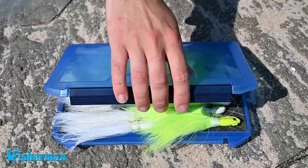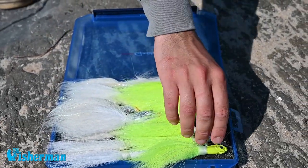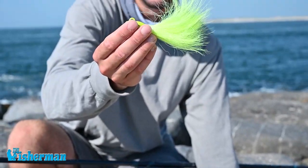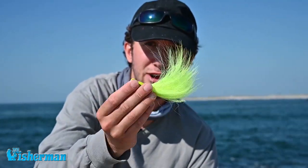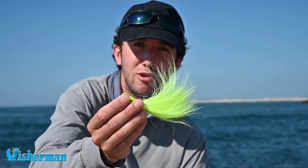Inlets are great places to put at the top of your list for the fall run. It's important to have a supply of bucktails in various weights for the changing conditions — heavier bucktails for faster current, lighter bucktails for slower current. Good luck this fall.